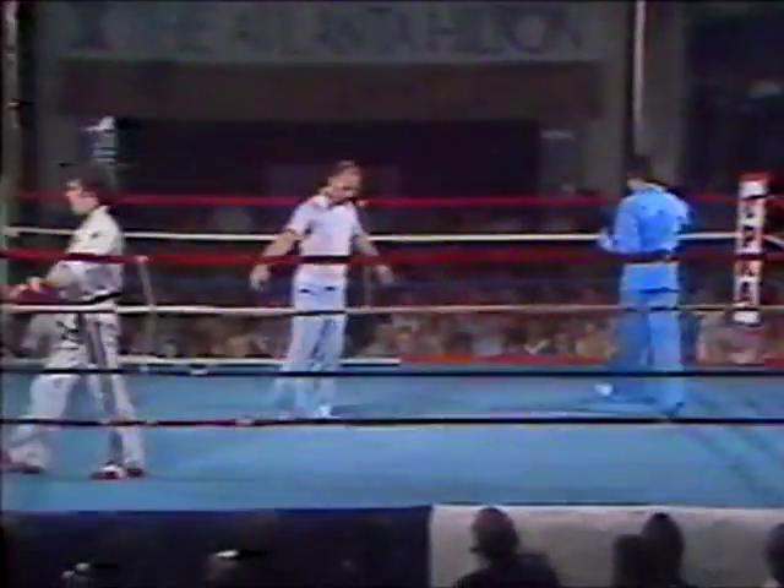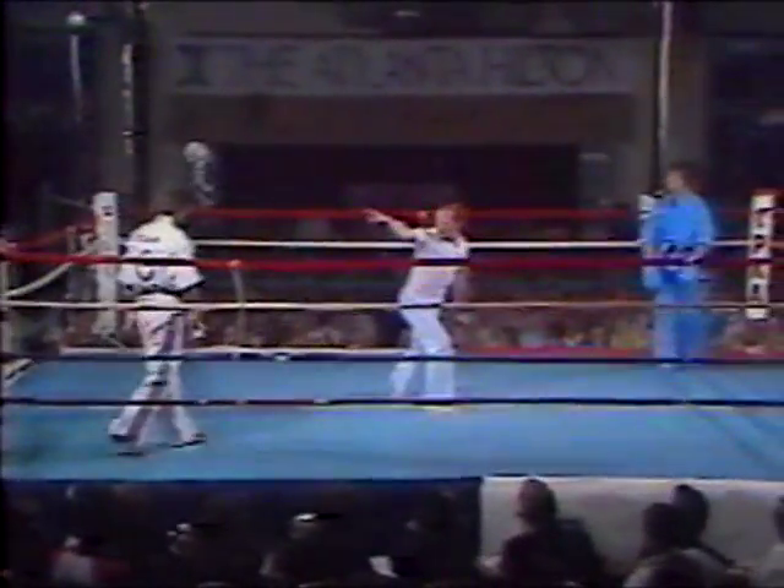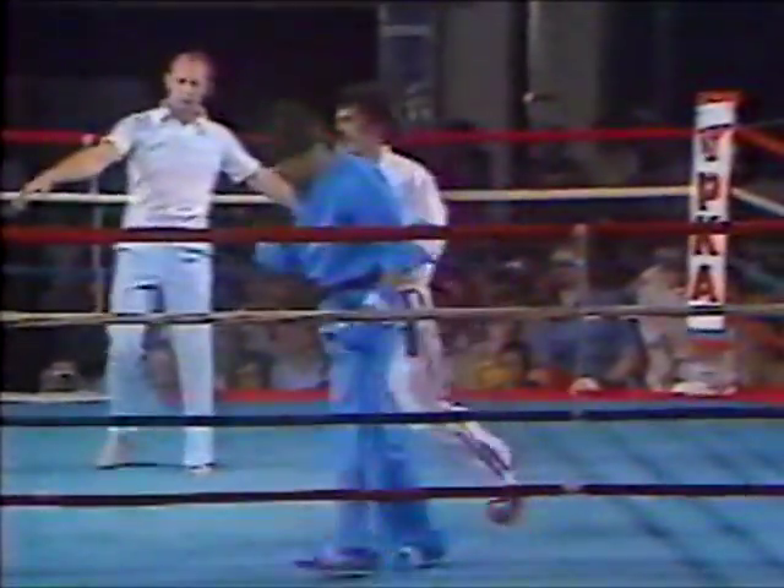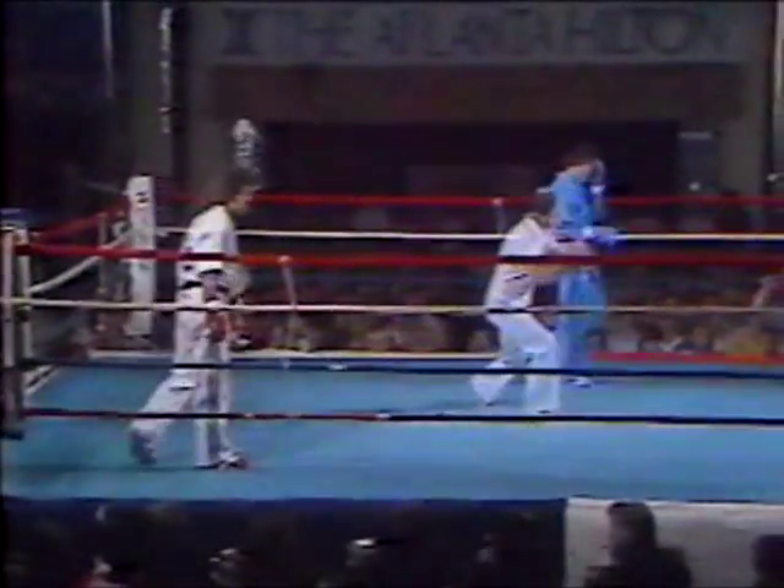Deaton in trouble. This is the third and final round of an exhibition. Keith Vitale using both legs very well. Dave Deaton doing an extremely good job of closing the distance after the kicks. Five flags and four flags for David Deaton — that is a point. Four to one, so Deaton is on the comeback trail, but he's still got a long road to hoe. It looked like Vitale was the aggressor, but Deaton was the one who was countering.